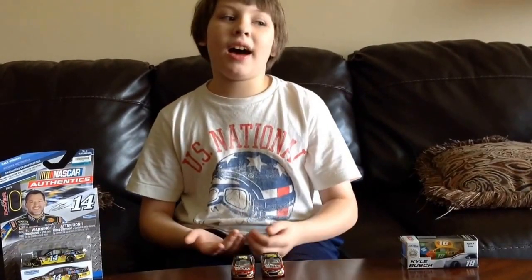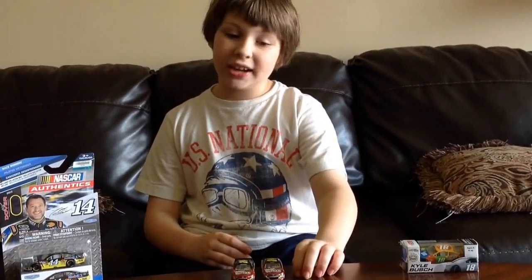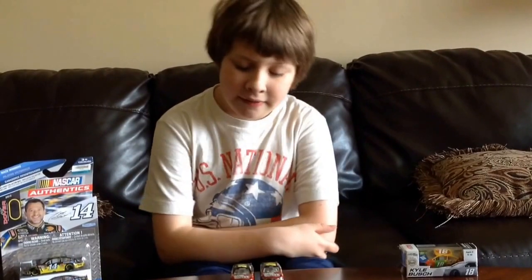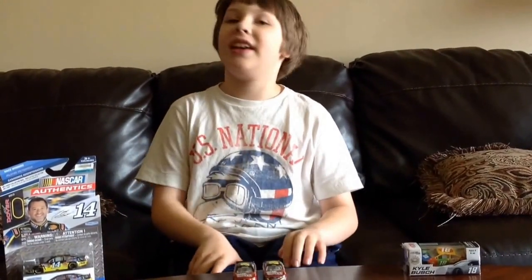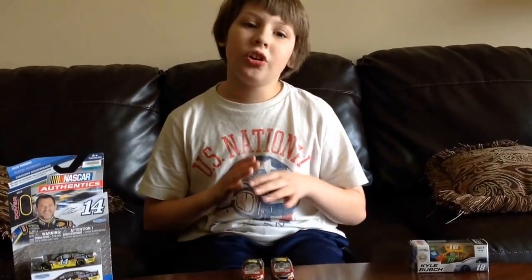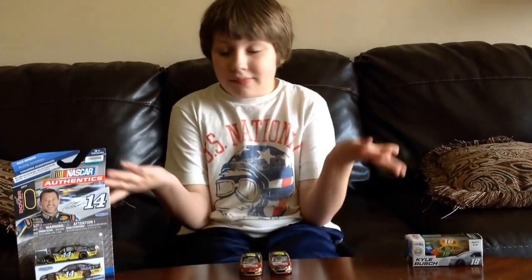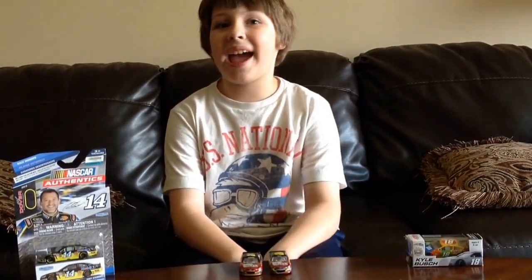The Lionel car retails for $7.49, and the Spin Master car retails for $4.97. Which car do you prefer? This is Zachary Tinkle, signing out.